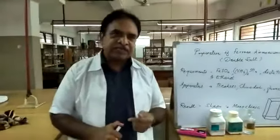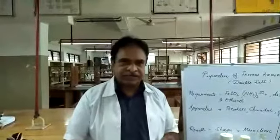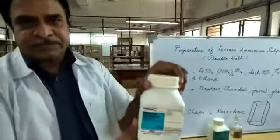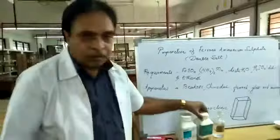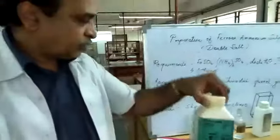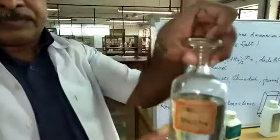Today I'm going to explain the preparation of ferrous ammonium sulfate crystals. Ferrous ammonium sulfate is also known as Mohr's salt. It comes under the double salts category. A double salt is a salt which contains two salts in which each ion gives the identification test.